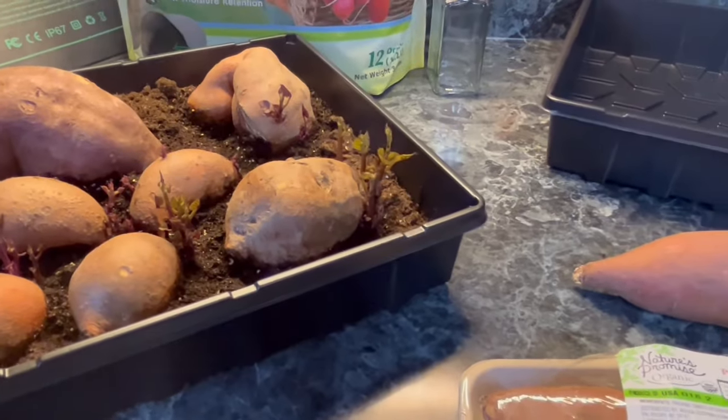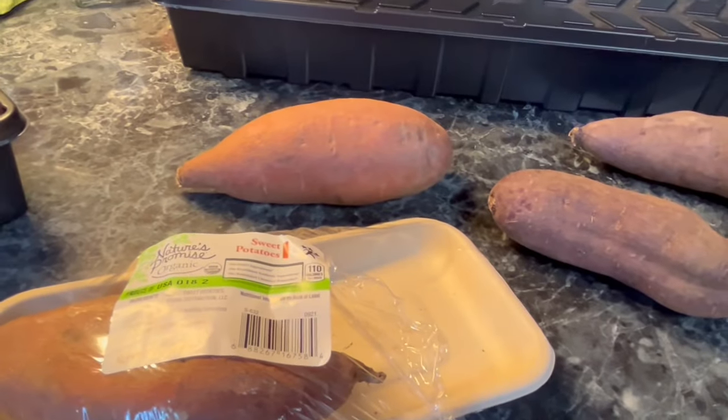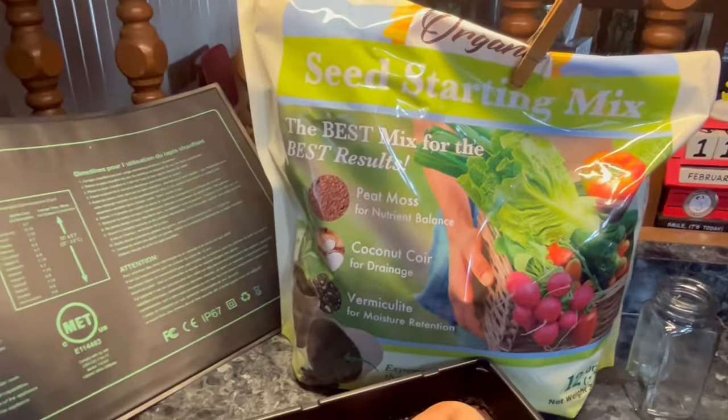In order to start your own slips off of your sweet potatoes, you're going to need four things. First, you need sweet potatoes. Then, you need a tray to grow them in. You're going to want seed starting mix. And the last thing you're going to need is a heat mat.